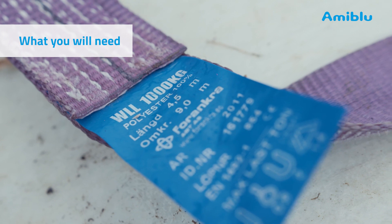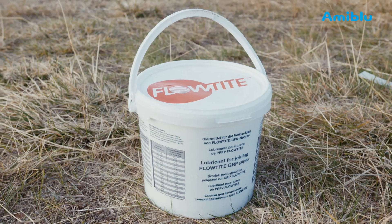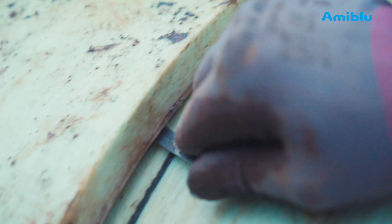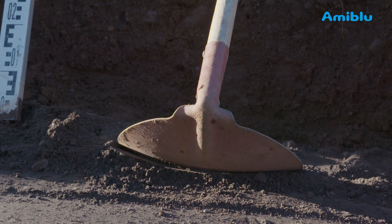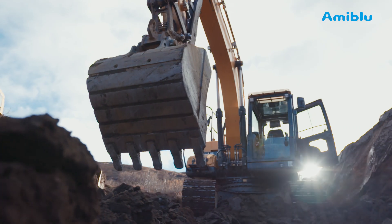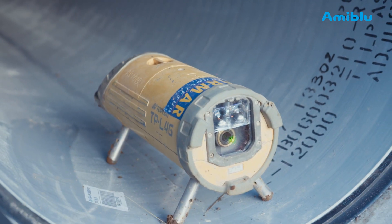You will need lifting slings, a brush, water-based lubricant, a feeler gauge, something to cover the coupling, tools, a vibratory plate compactor and excavator. A pipe laser will also come in handy.